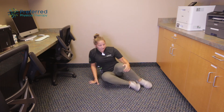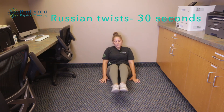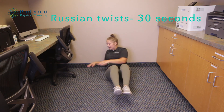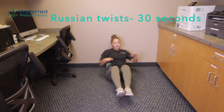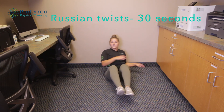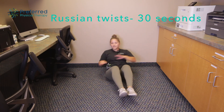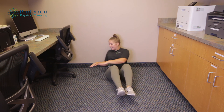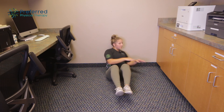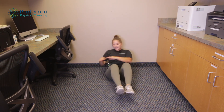One last exercise here — we've got some Russian twists. Sitting on your bottom, keeping your knees and feet together, picking your feet just up off the floor a little bit, and touching the floor on either side. In just about 30 seconds here, side to side — making sure that it's not just your arms moving but that your shoulders and your upper body is turning with that.